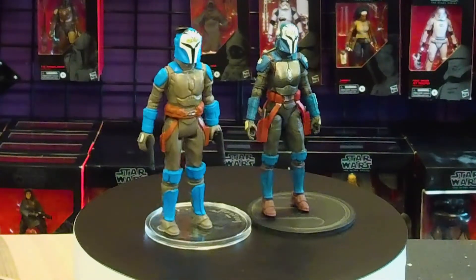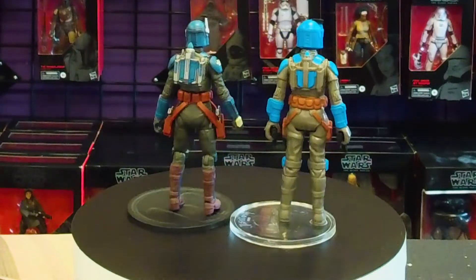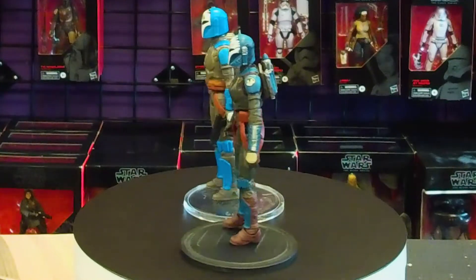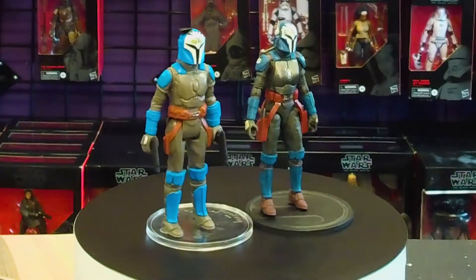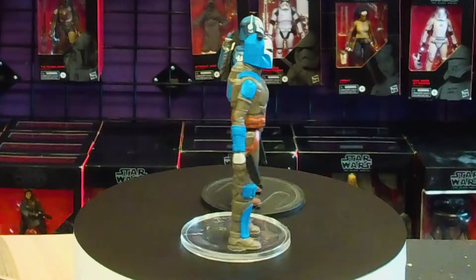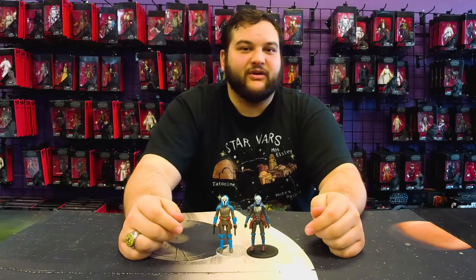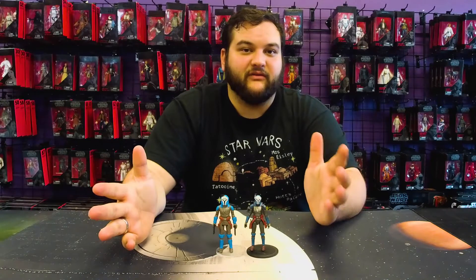Of course, the Kenner-style one doesn't have all of the paint details and full articulation of the other. But for those of you who are just a little bit nostalgic and like to collect that retro line, this is a wonderful addition to any collection. What do you guys think of the retro collection so far? Do you really like that The Mandalorian got a Wave 2 of retro? I am very excited for some of the other figures coming out.